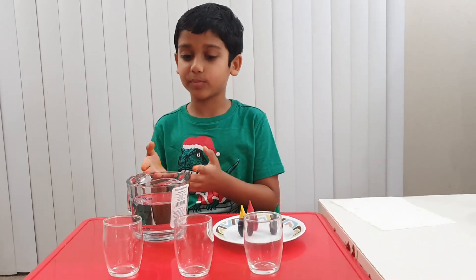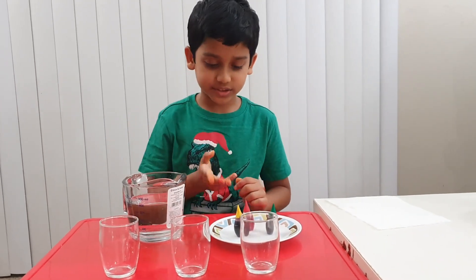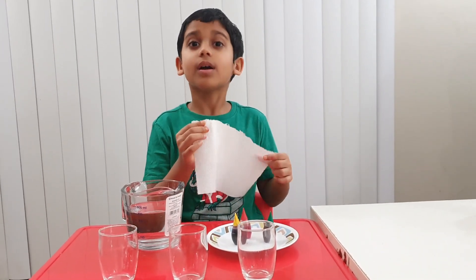In this experiment you're going to need some water, a few glasses, a few food coloring, and a few paper towels.